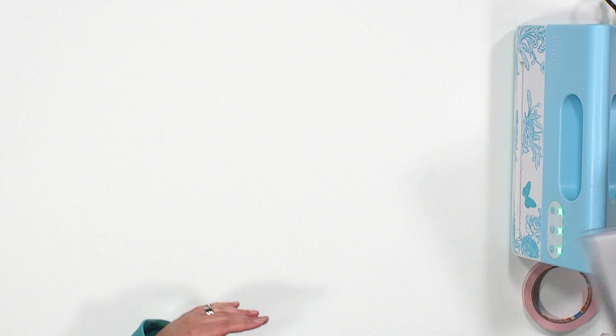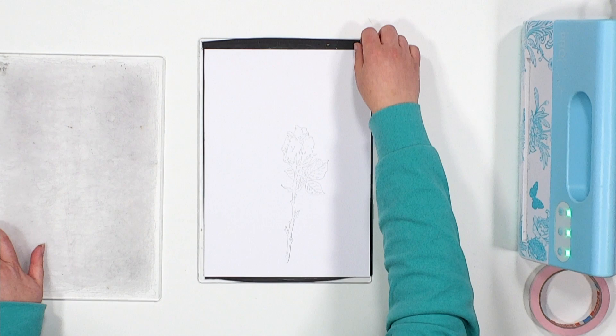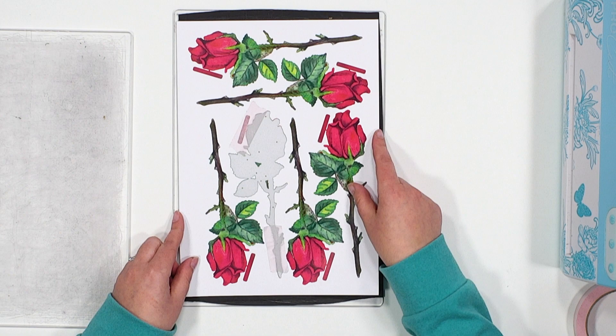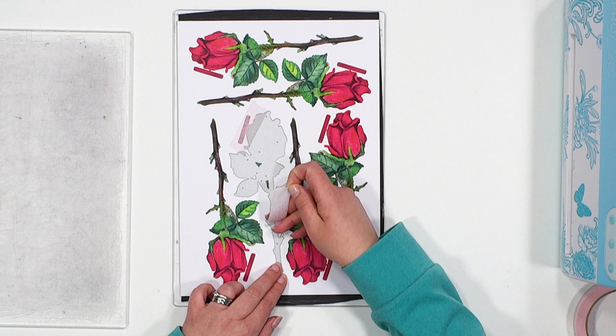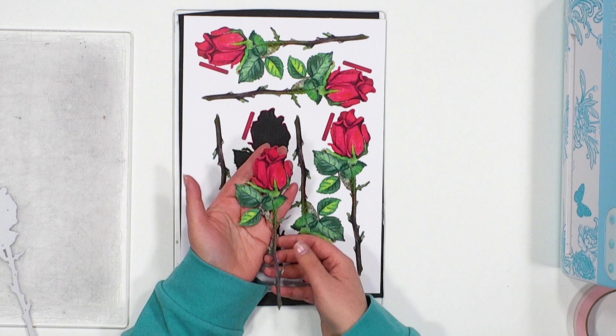Once that is cut you can remove the top plate and just take your reflection, turn it over and remove the tape from the die itself. That tape can be used for another project. Gently ease the die away from the reflection paper and there we have a beautifully cut out reflection artwork using your die itself.